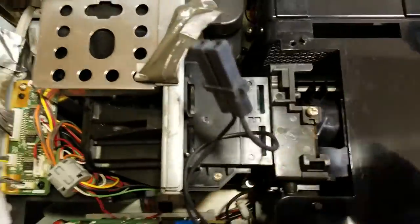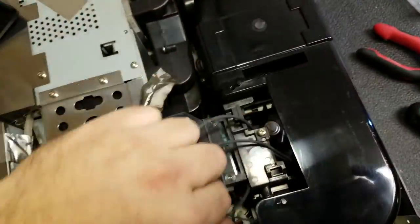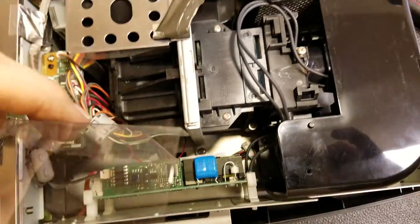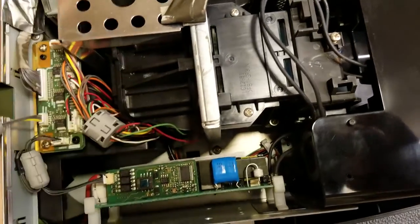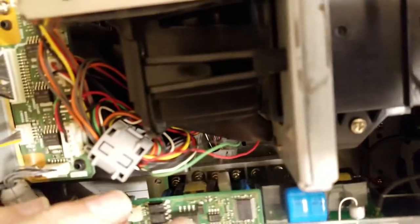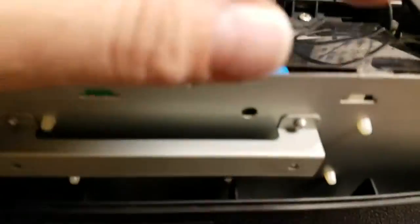Now the last step before I start closing this area up — second thing — I need to get that plastic shield back in, get that wire out of the way, and address those wires a little nicer. I'm going to set this down — there's a black notch down there that it fits into, and then these guys are going to drop into their holes.